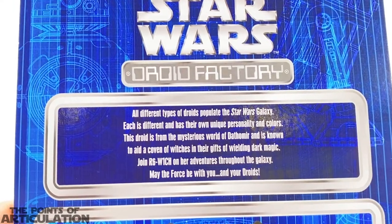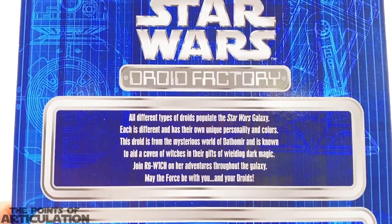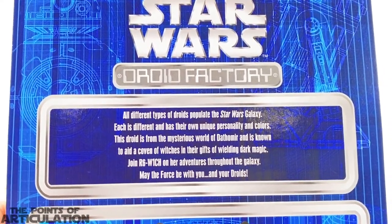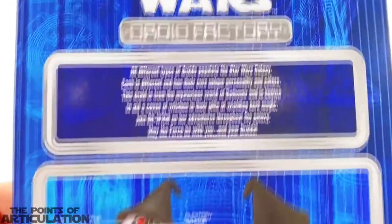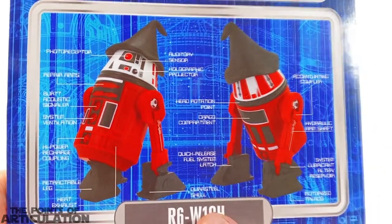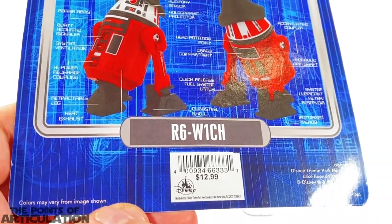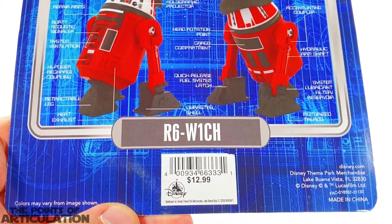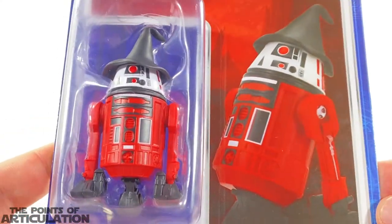That is an awesome write-up. It gives you a little taste of what this character is about, and if you're a kid or you have a good imagination, you can run with it and make your own stories. Especially that it comes from Dathomir — if you're a fan of The Clone Wars and Rebels and all that, you'll know about the sisters on that planet. Great stuff. Underneath that we have a nice schematic of our droid, everything is labeled, and apparently it's made out of durasteel. The price is $12.99 — it may be a little high, but it is an exclusive.